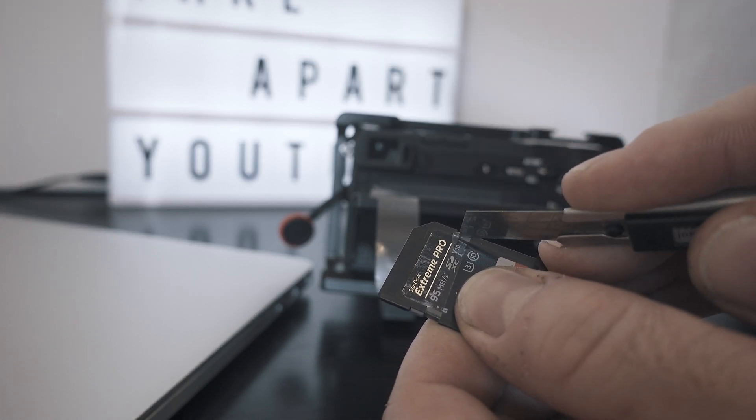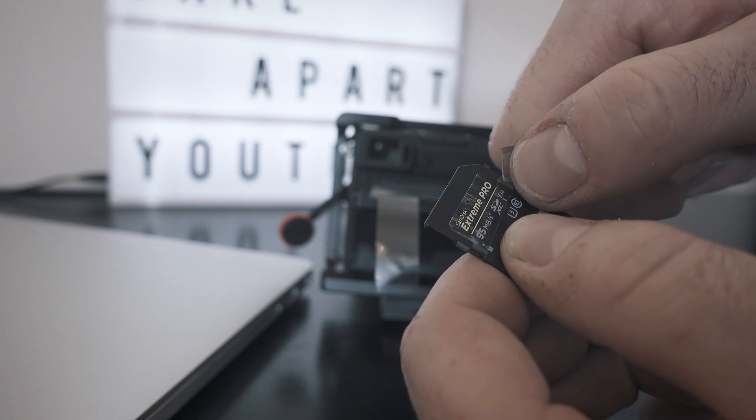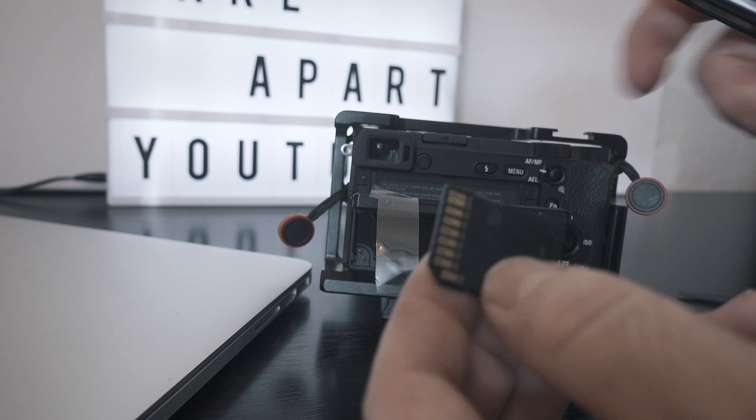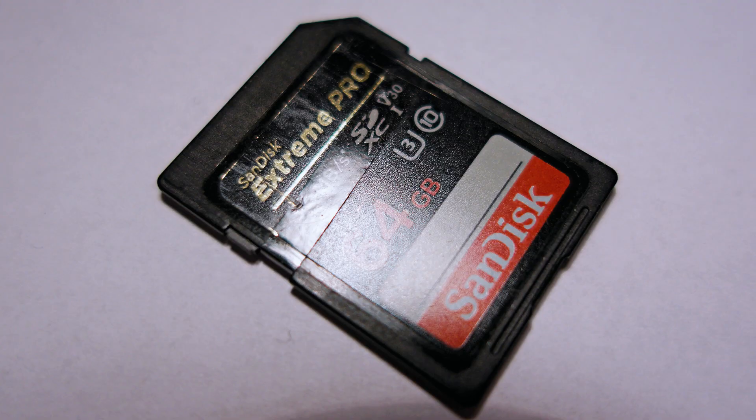Honestly, I have never been using the small switch anyway, so for me this is the best hack ever. The SD card can be inserted anywhere, as many times as you want, without issues.